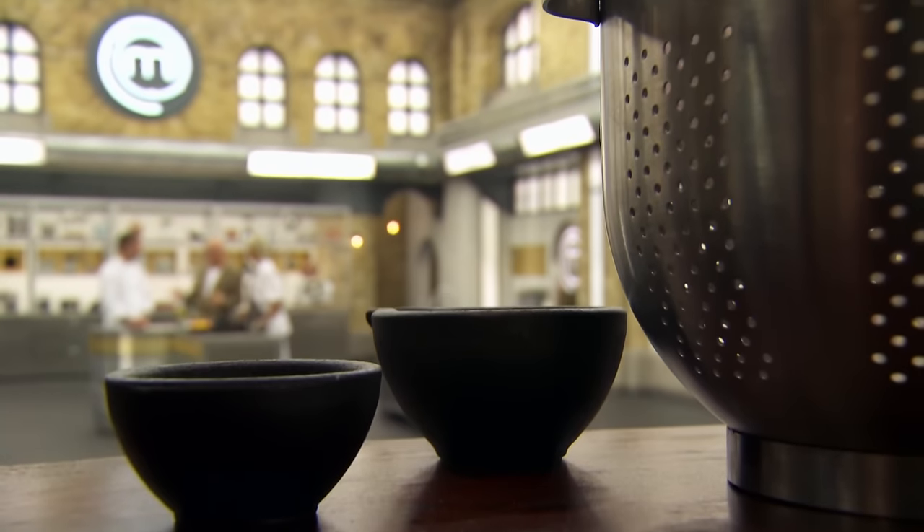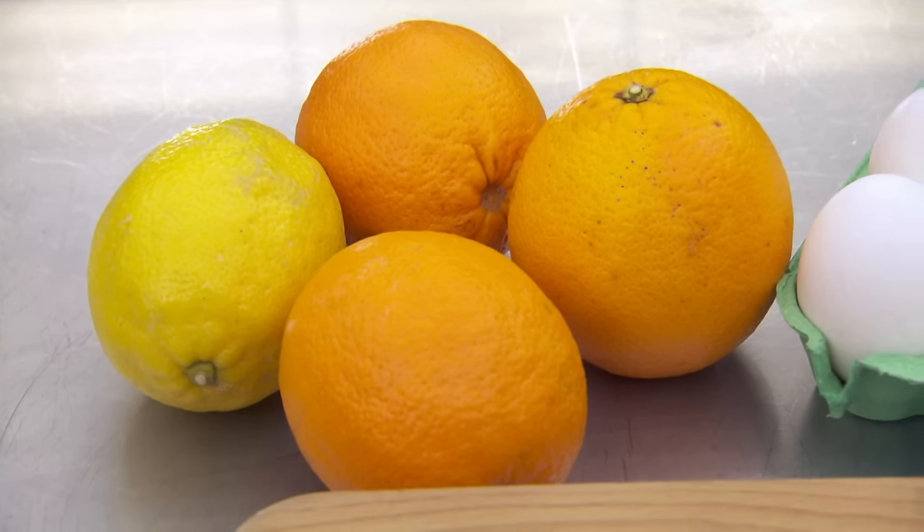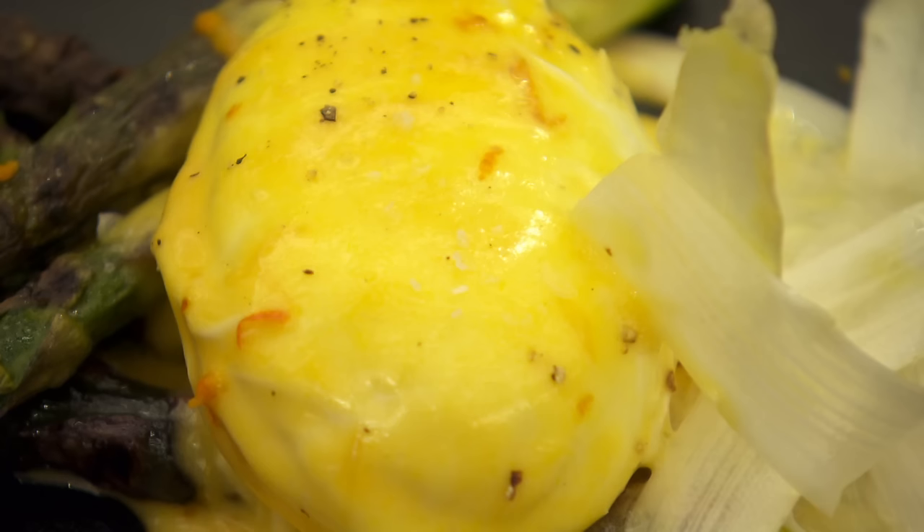Skills test time. Monica, love the asparagus, slightly confused over the oranges — what is your skills test? I'm going to get our chefs to make a sauce maltaise, serve it with cooked asparagus and a poached egg. A sauce maltaise is a hollandaise with the addition of blood oranges. We'll give the chefs 15 minutes. If they can make a hollandaise, that's a walk in the park. I'm not so sure about that.